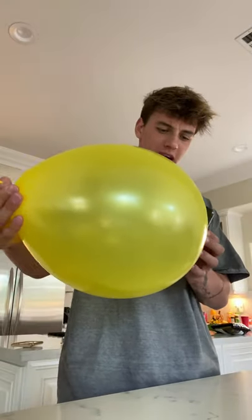Does that actually work? Let's find out. Okay, so first things first, we need to blow up the balloon. Okay, so I think you're just supposed to push on the back really hard.